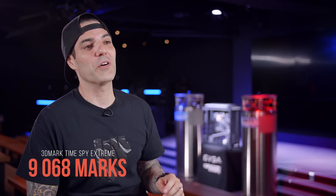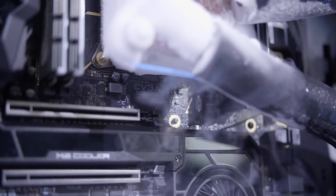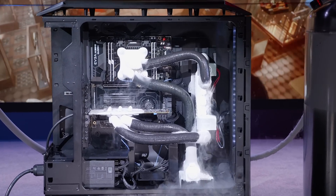This machine has broken five single-card VGA records. I want to get this to a point where it's very plug-and-play, so anybody can take it and start benching for records.